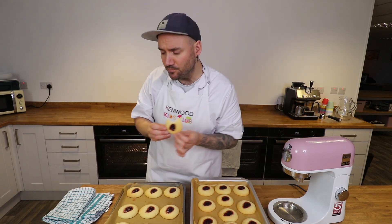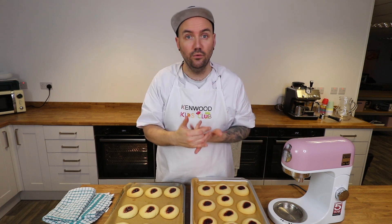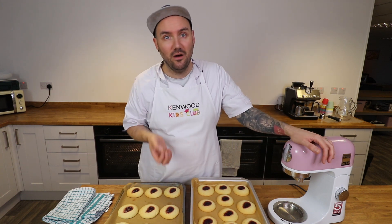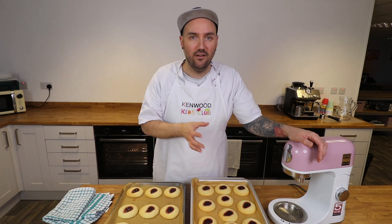I'm not going to make you watch me eat a whole cookie, but if you fancy giving my thumbprint cookies a go then you will find the full list of ingredients in the video description, or head over to the Kenwood Kids Club website where you'll find the full recipe including the written out method. While you're there, if you haven't already signed up to become a member make sure you do — not only will you get your own Kenwood Kids Club membership card, but you'll also be eligible to enter our star baker of the month competition. Every single month we choose a star baker from somebody who's baked along with one of our recipes — it doesn't have to be the latest one, any one of the hundreds of recipes on our website.